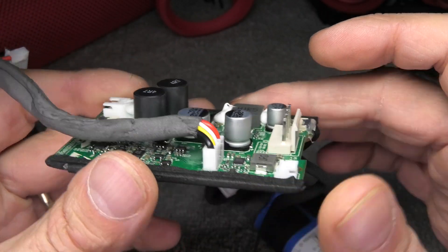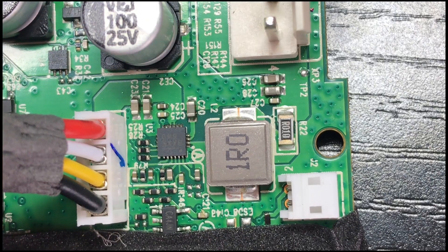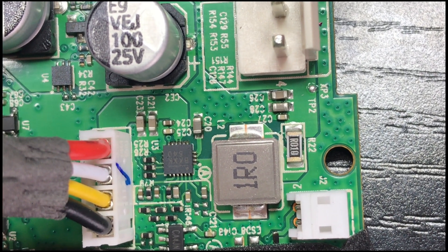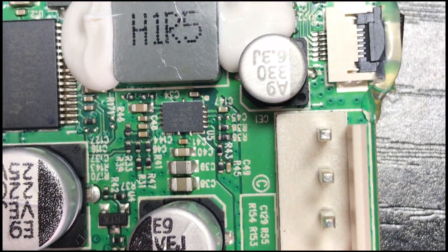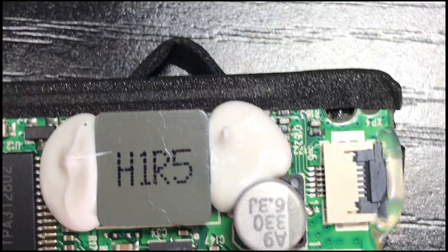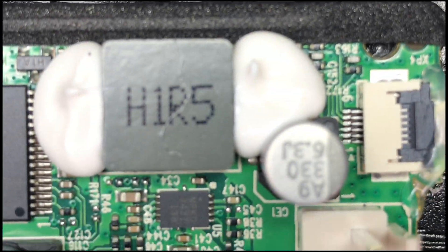A lot of people always ask for a really close-up look at the board, so I am going to go through this slowly so we can have a look at all the components. This takes about 1.5 minutes, so if you are not interested then just skip this part.